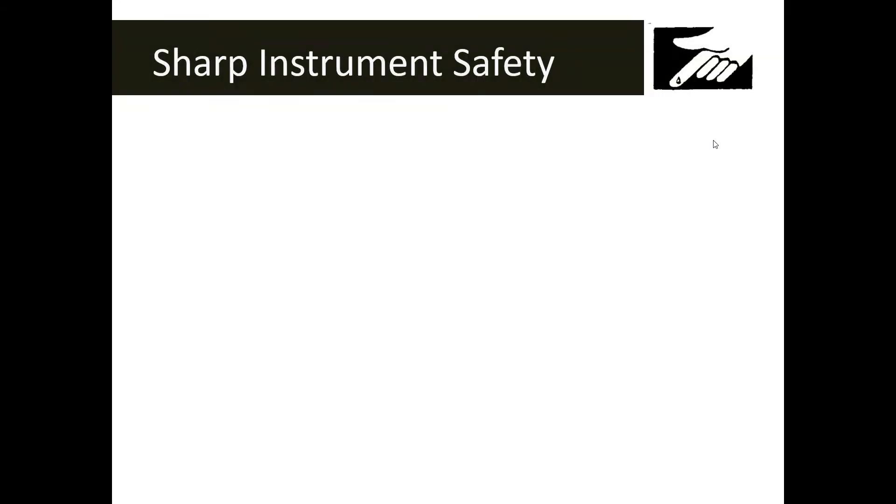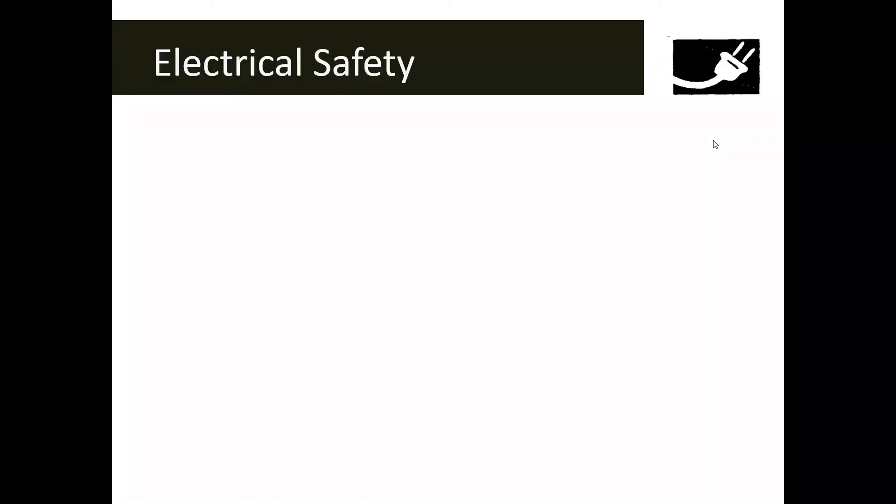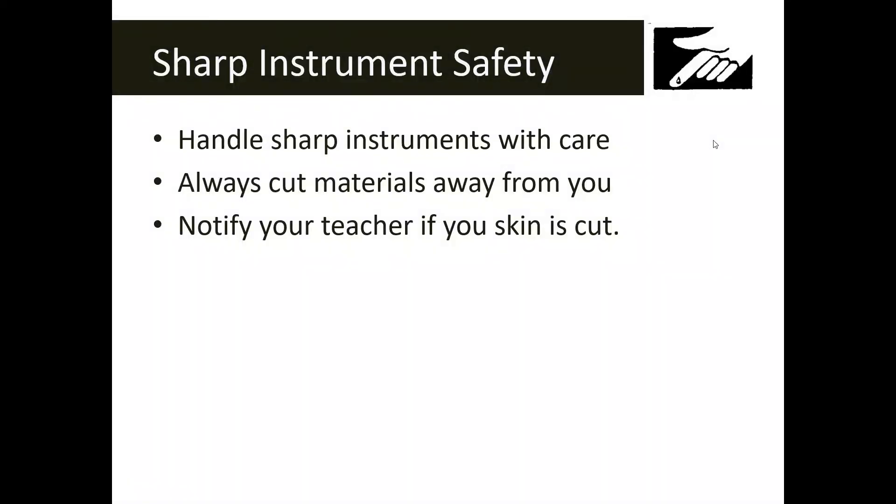Sharp instrument safety means you're going to be working with something sharp, such as a scalpel, dissecting needle, or probe, and there are special rules to follow. Handle sharp objects with care. If asked to cut material, always cut away from you, never toward you. And if you do get cut, notify your teacher immediately.